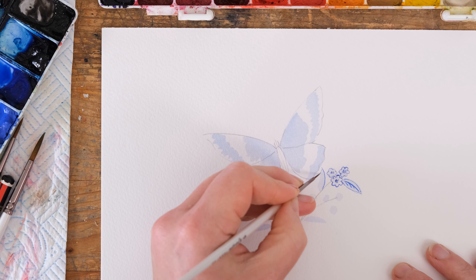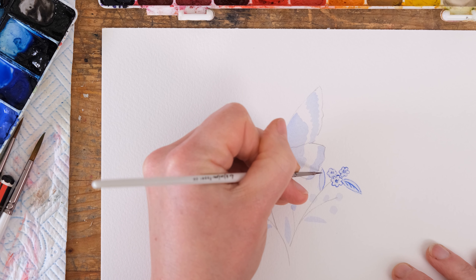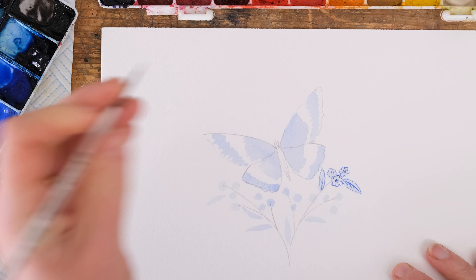Not that I'm planning on painting this as a set of tiles anytime soon, but I mean — that would be great fun.